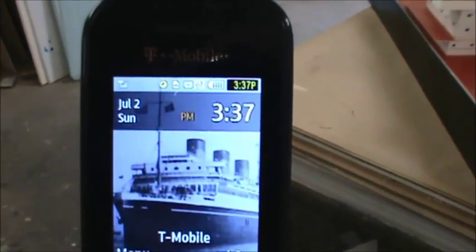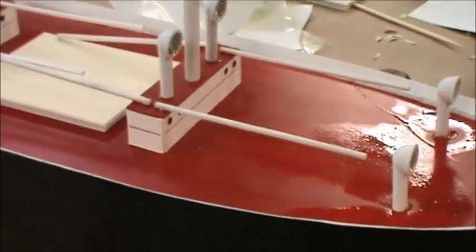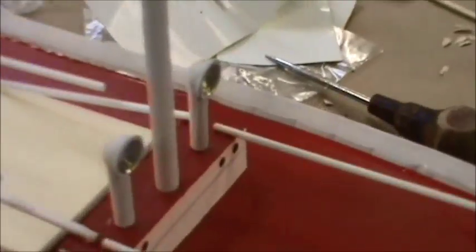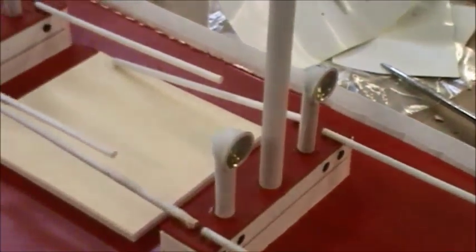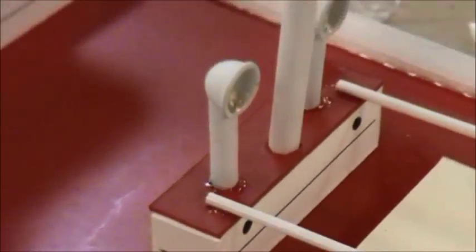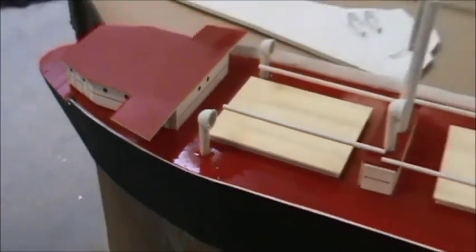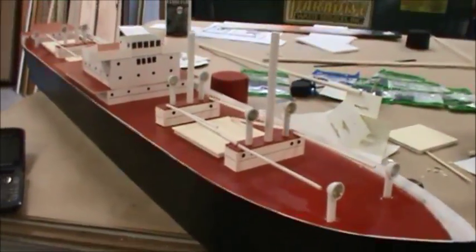It's 3:37 and the big update is we've got air vents. These brass — actually aluminum as it turned out after sanding — air vents on the mat board are fragile, held in place only by CA glue at their bases since I couldn't drill through mat board. The ones down on the main deck actually punch through a little bit, giving them some footing.